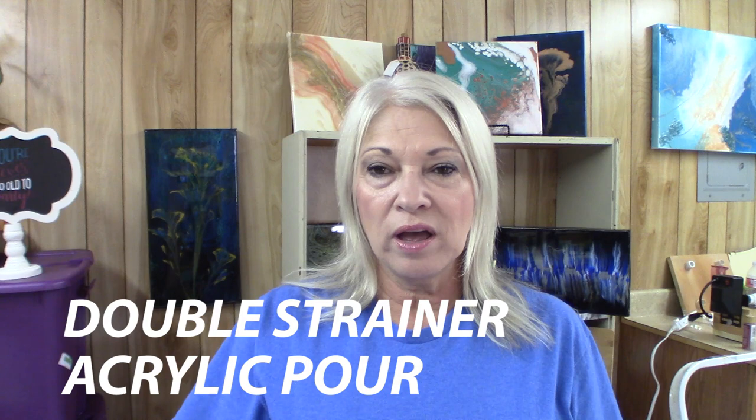Hi y'all, thanks for stopping by Design by Kathy. Today we'll be pouring on an 11 by 14 canvas, and I'm going to be doing a double sink strainer pour.